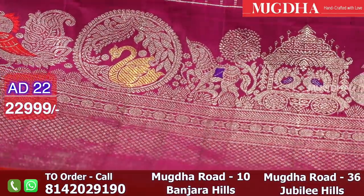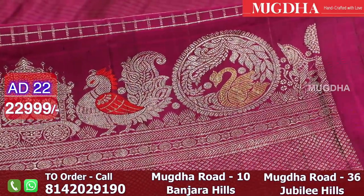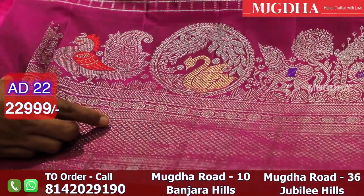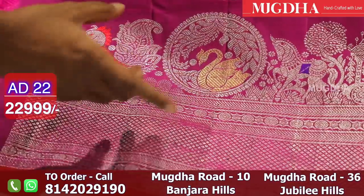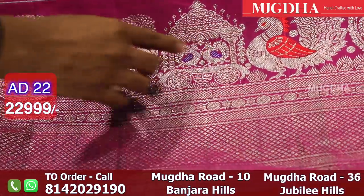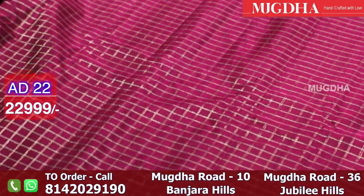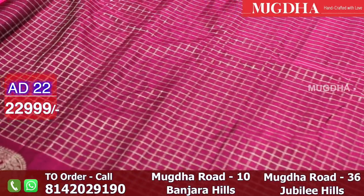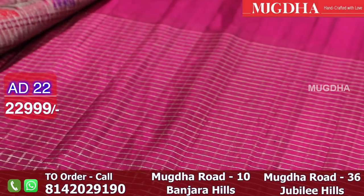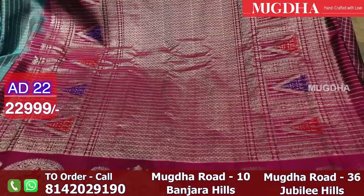This is the next saree — a nice magenta pink with excellent motifs. Look at the design of the swan inside the motif — it is lovely. We should appreciate the weaver's thought in the way he has blended the gold and the silver, with only the swan in gold. It's really pretty. This is the colour of the saree — and the pallu is in the middle. It's a wine colour and it is beautiful. All over the pallu you have silver zari used.